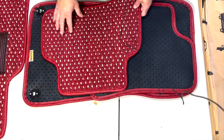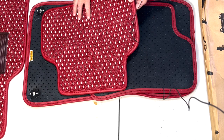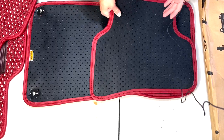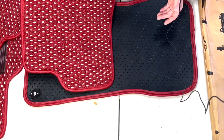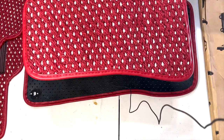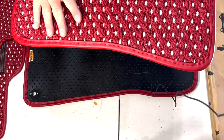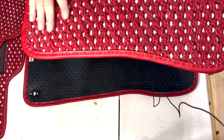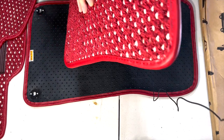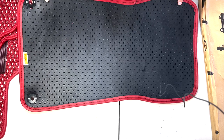They're designed to catch and retain all the dust and grime, keep things off of your pants, and they're waterproof as well. This is the other passenger side. You can get a sense of the fibers — it almost looks like that fiber you put on a welcome mat. It's actually very high quality. I'd go ahead and watch that Jay Leno's Garage episode.